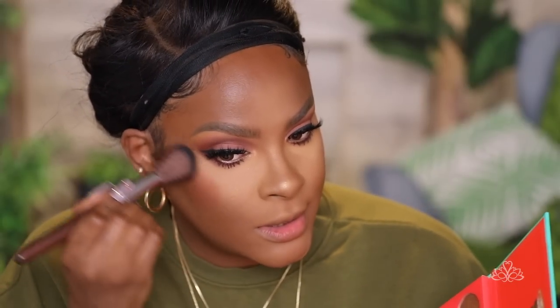For my blush I'm using Juvia's Place Saharan Blush Volume One palette and going in with the shade Mayo. It is so pigmented and lasts forever — a little goes a long way.